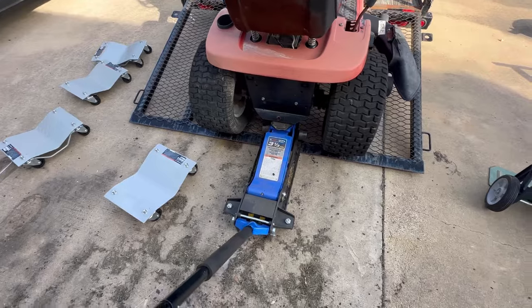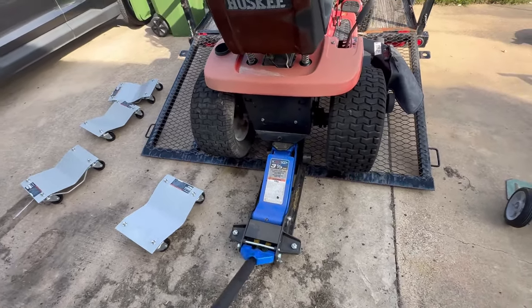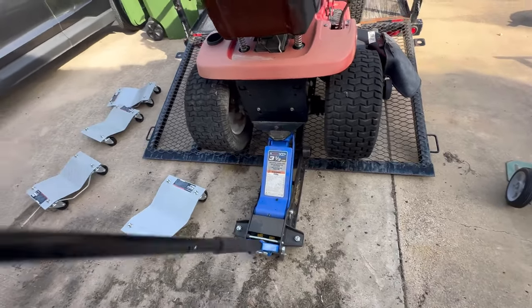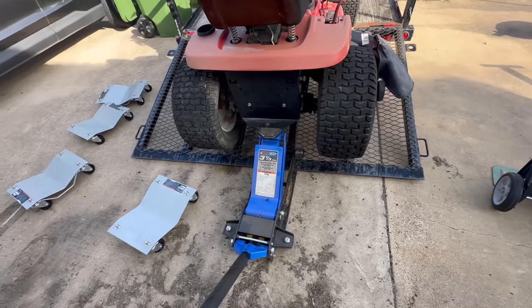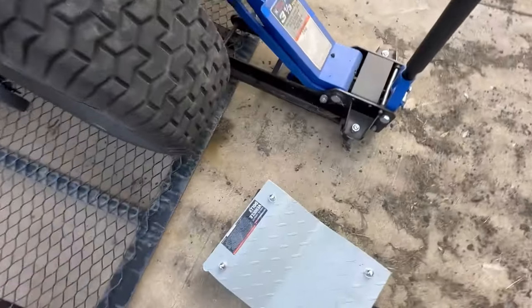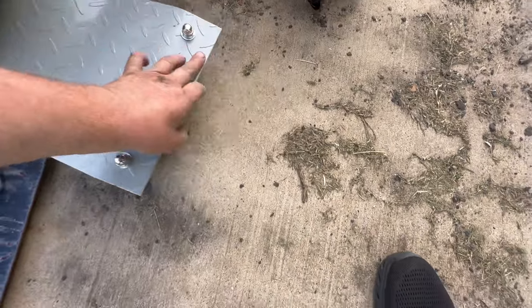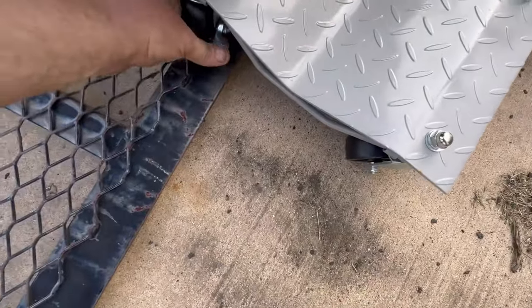Alrighty, so the game plan is I'm just going to jack this thing up high enough to put one of these dollies under here like so, and I might have to actually lock one of these wheels so it doesn't roll backwards.